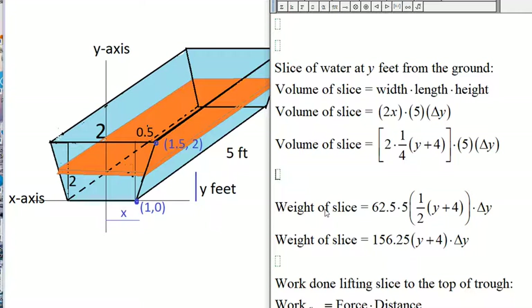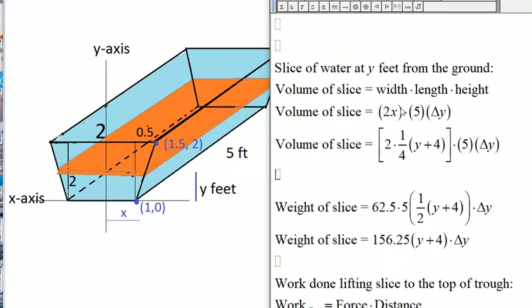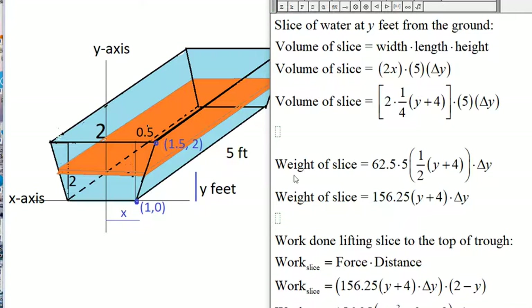The weight of this slice of water is 62.5 times the volume of the slice. Since water weighs 62.5 pounds per cubic foot, the weight equals 62.5 × 2 × ((1/4)y + 1) × 5 × Δy. Simplifying: 2 × (1/4) = 1/2, and 62.5 × 5 × (1/2) = 156.25. So the weight of the slice is 156.25 × (y + 4) × Δy.